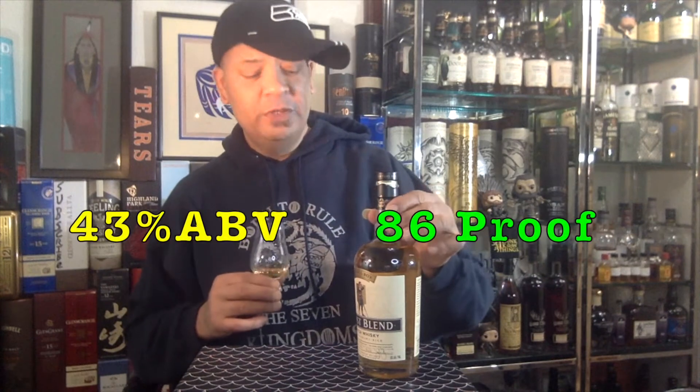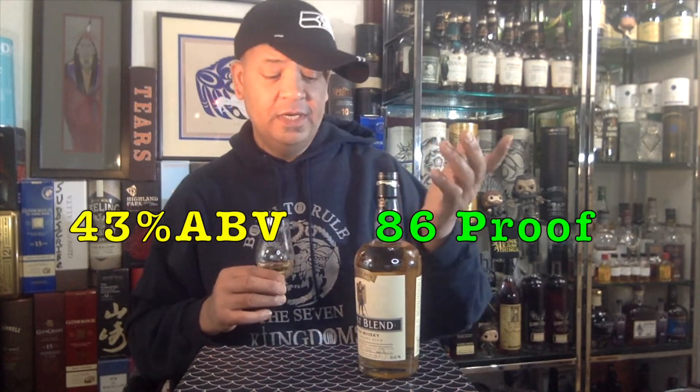This is 43% ABV — 86 proof — and it drinks like it. It's super light, almost zero tickle. I actually took a little shot down the wrong pipe and it's like nothing. Super smooth. You can absolutely sip this neat, no problem. I could see where it'd be good in a drink, but why mess with it? This is delicious just as it is.